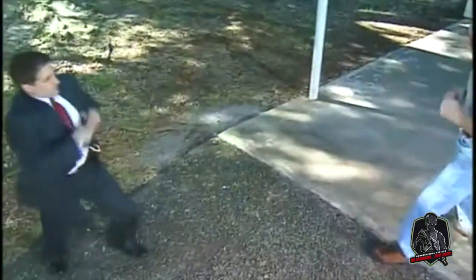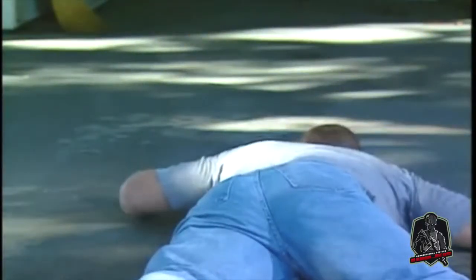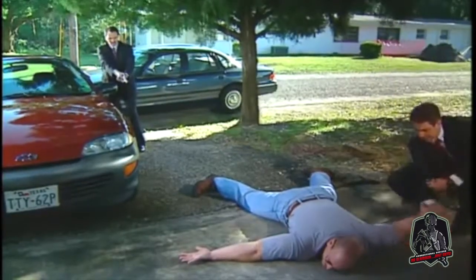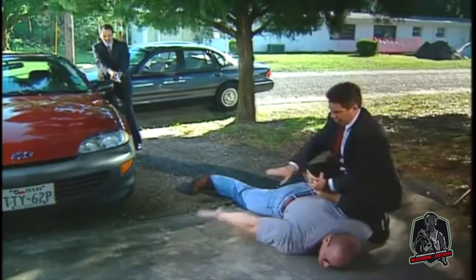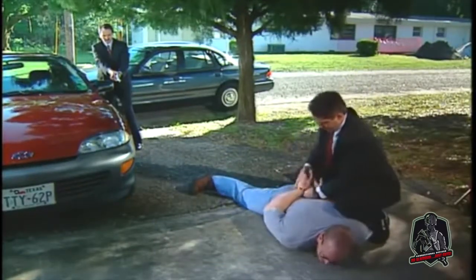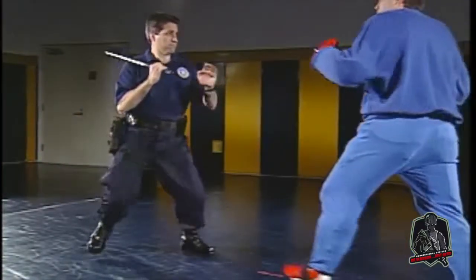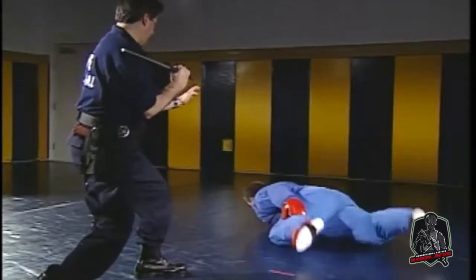The expandable baton can be used to protect yourself, other officers, or other persons from bodily harm. It can be used to restrain or subdue a resistant prisoner or subject when other means have failed or are considered impractical. At all times, the expandable baton should be used so that it minimizes the risk of injury to you or the subject.